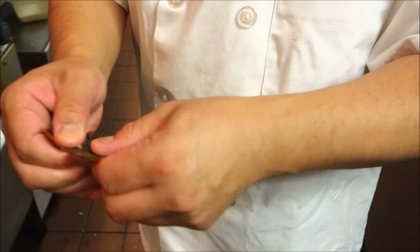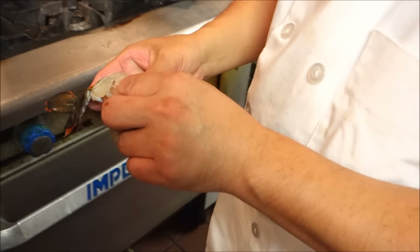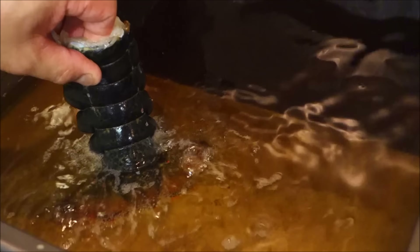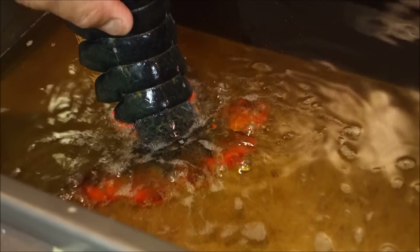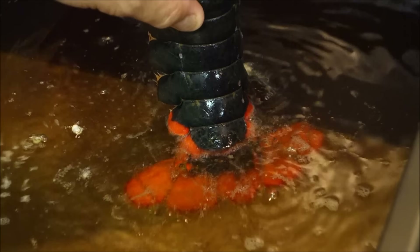Awesome. So now this is the shell — you're just going to drop it in the deep fryer. How long do you leave it in? Open like this, until you see the shell become a little bit orange. They press on the fan so it expands.